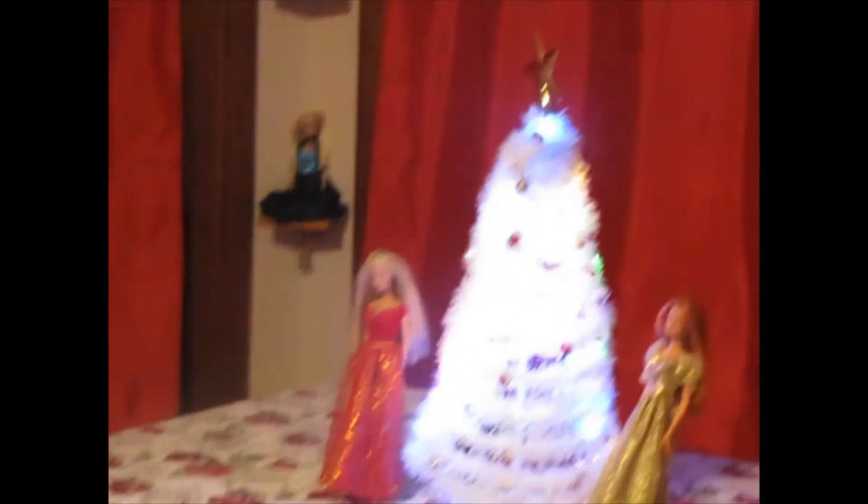This is my mantel. That is so pretty — I'll turn out the lights and see how that looks. It's battery operated. It's so cute!